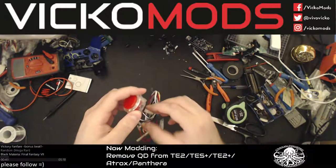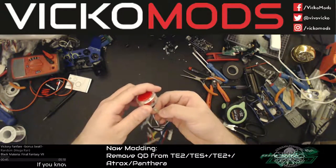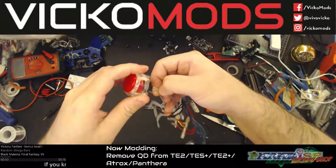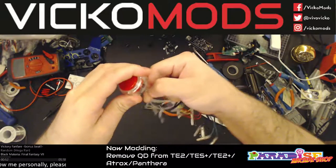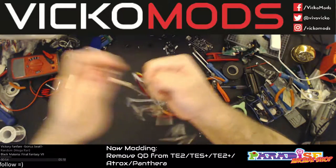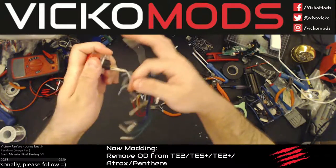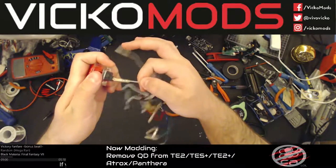The right way to do it is to use your thumb in between the two metal — there's a little groove right there. Just use your thumb, press, and pull. It comes off very easy.